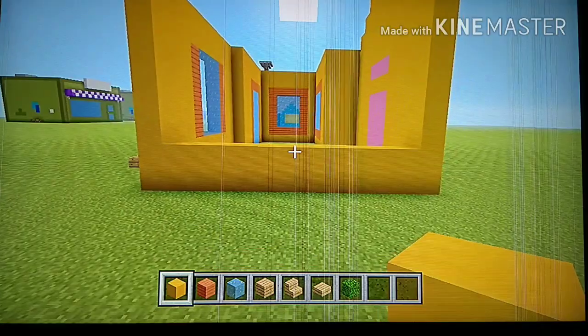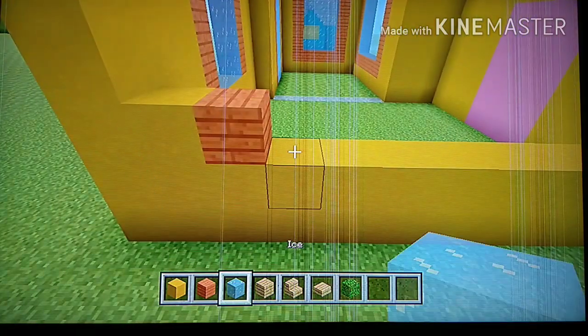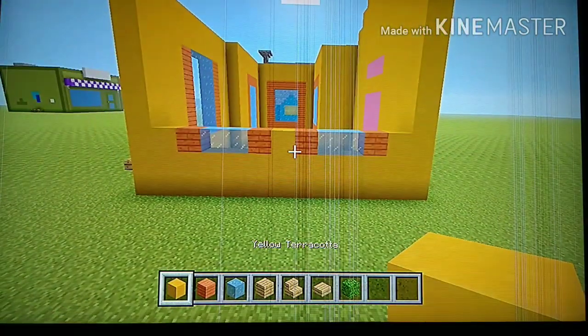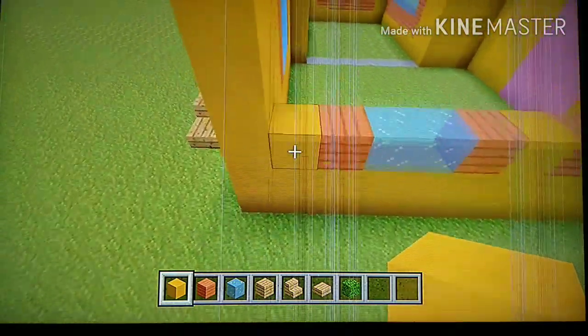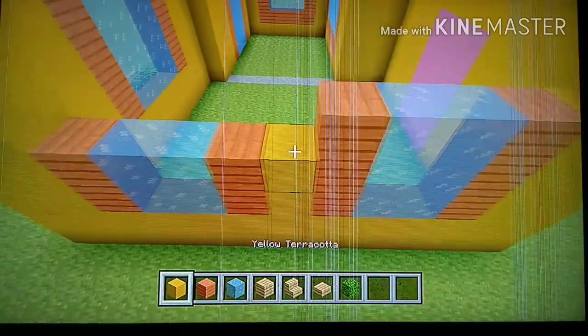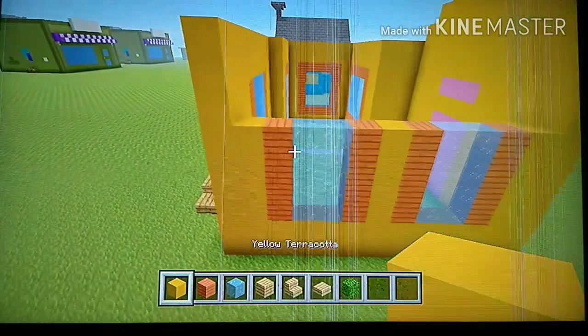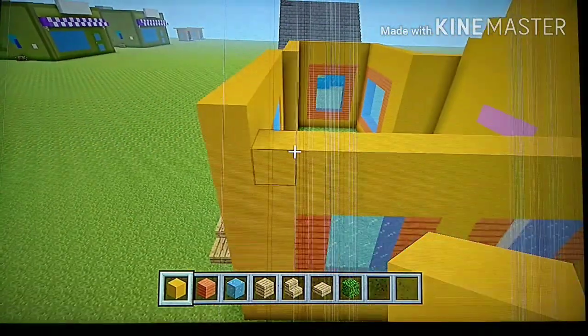Going from left to right, place one yellow, one acacia, two ice, one acacia, one yellow, one acacia, two ice, one acacia, one yellow. Pause the video to compare. Copy this row three more times. Then to finish off, add three rows of yellow terracotta on top.